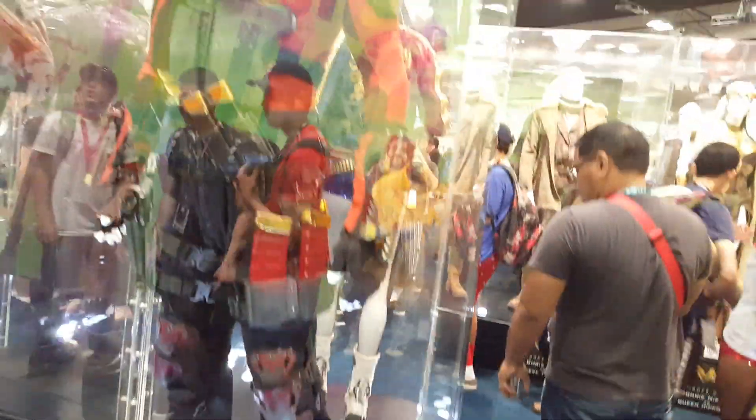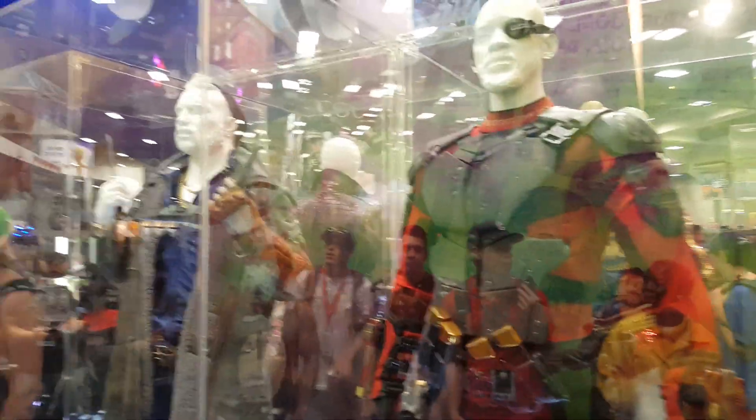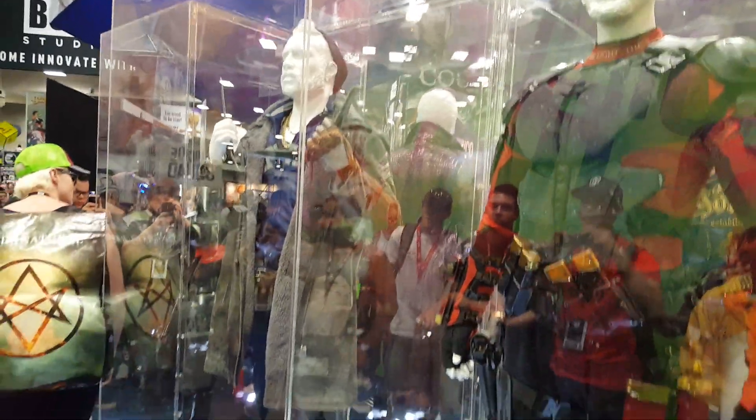Okay, step back. Prep your sword. Aim at the belly button. Three, two, one.